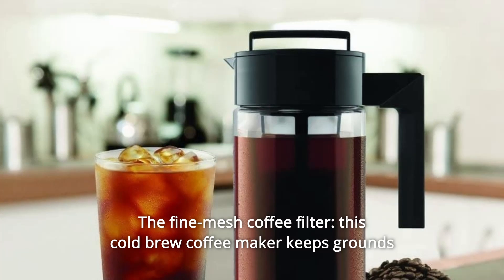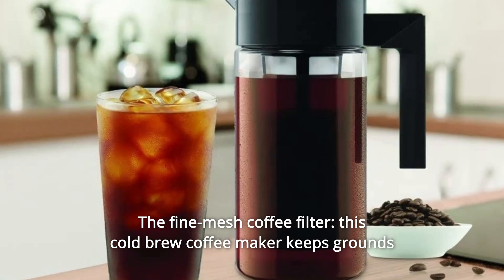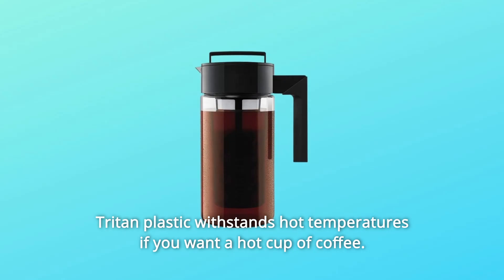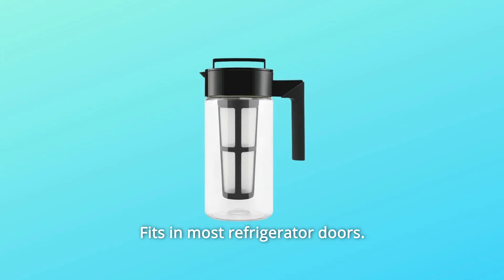Number 2: The Fine Mesh Coffee Filter. This cold brew coffee maker keeps grounds out of your freshly brewed pot, differing from other coffee machines. Tritan plastic withstands hot temperatures if you want a hot cup of coffee. Fits in most refrigerator doors.